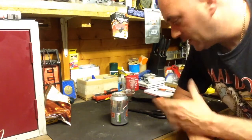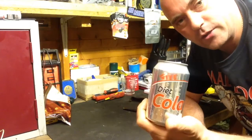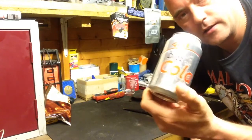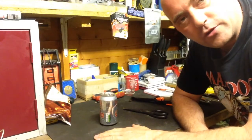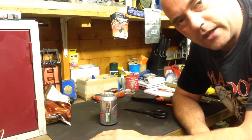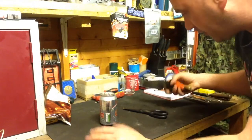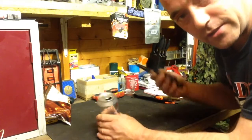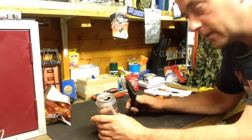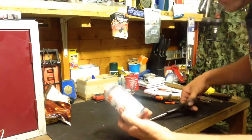Hello again YouTube. A quick little video showing you how to use an empty pop can or beer can to make an emergency whistle — that simple, that easy. Here we go. You can use either a knife if you've got a survival knife, if you're in that sort of situation, but it's easy with a pair of scissors or steel shears. I'm just going to use a pair of old kitchen scissors.